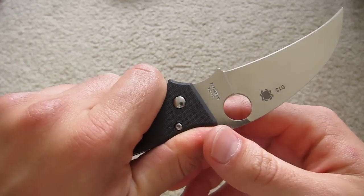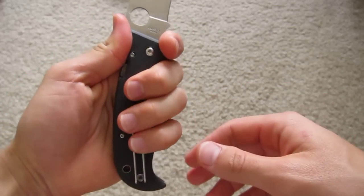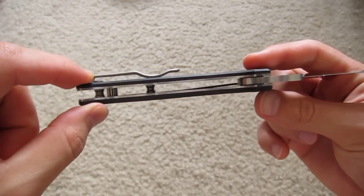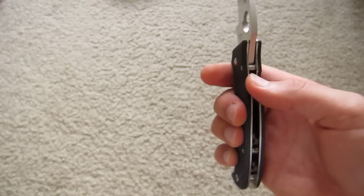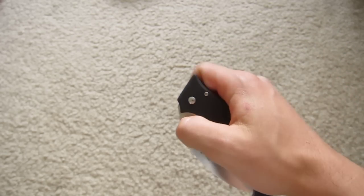The ergonomics are outstanding. It's got a pretty big handle — real thick knife overall. Of course, what would you expect with blade stock like that? Very smooth deployment — super smooth and fast if you give it a little bit of a wrist flick.